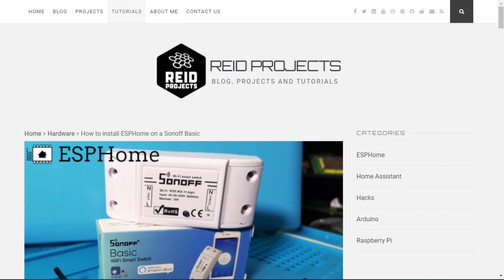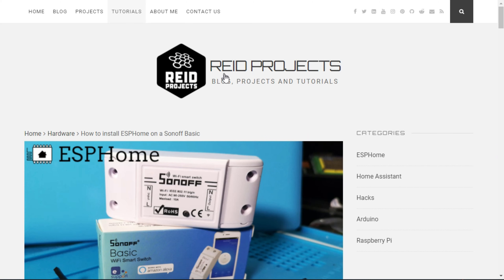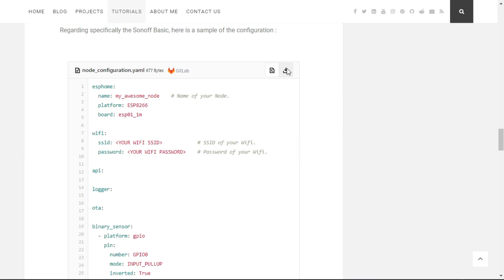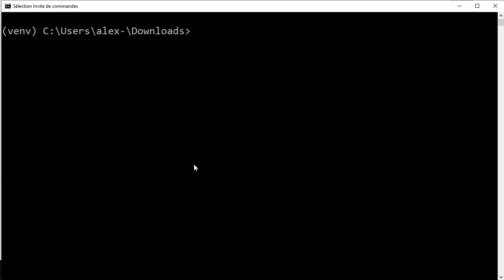Now we need to put the Sonoff Basic into programming mode. To do that, press and hold the button, then plug in the serial adapter, and then you can release the button. Now it should be in programming mode.